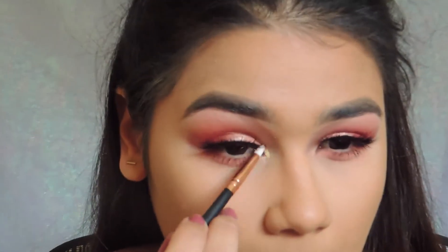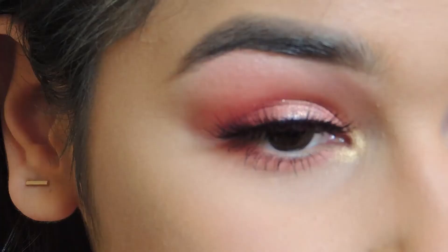Under my lower lash line I put in the same eyeshadow colors I did on my lid. In my inner corner, I'm going to pop Blonde and then put Trophy Wife on top, since I'm not going to put Trophy Wife on my face. I'm not wetting the brush so we'll see how true it is to color. I'm going to bronze up my face off camera since the bronzer I'm using has nothing to do with Fenty, but I am going to pop Trophy Wife in the inner corner.